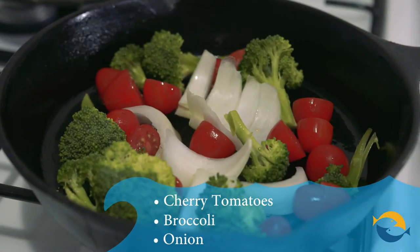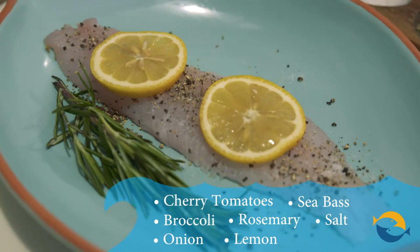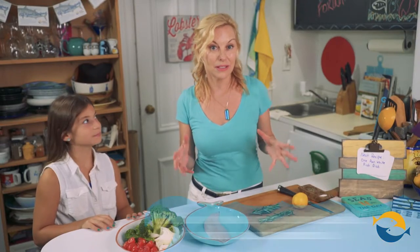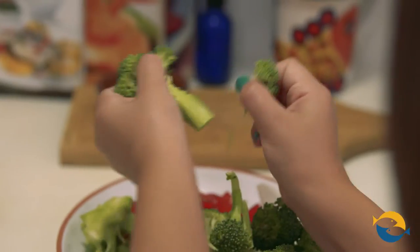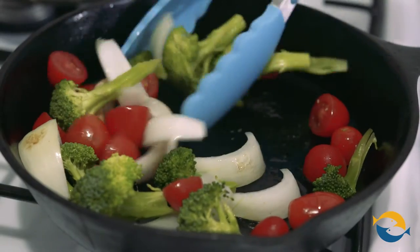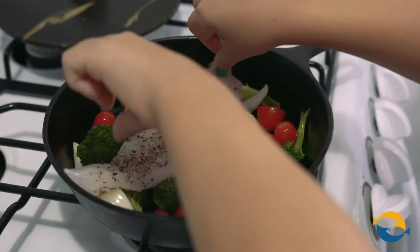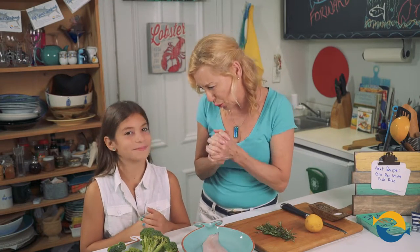We have some cherry tomatoes, some broccoli, onions, sea bass, fresh rosemary, lemons, salt, and pepper. Not to mention, this dish is loaded with omega-3s and the B12 that you get from seafood. Madison's going to break up the broccoli. All the vegetables are going to go into one pan. We're going to sear it for about two, three minutes, get that going, and then we're going to lay the sea bass right on top, put the lid on it, and everything's going to be steamed all inside. It's going to be so good.